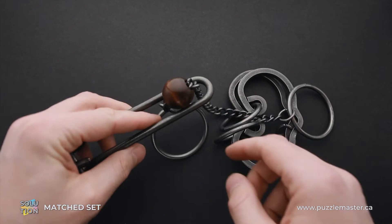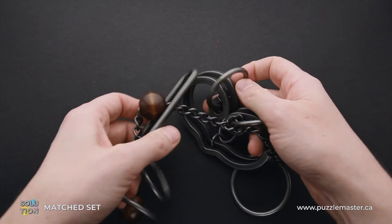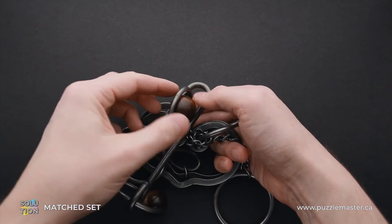And you can remove the shuttle right now. As you can see, now we have the wooden ball on one side of the shuttle and the chain with the rings on the other side. Next step, put the ring that is on the left side of the puzzle inside the shuttle, like this, and now put the wooden ball inside the ring. You have to put it from the right side, not from the left side, like this.